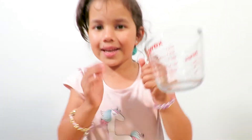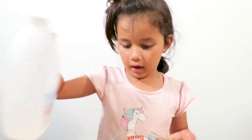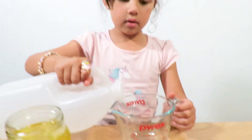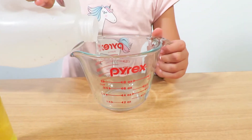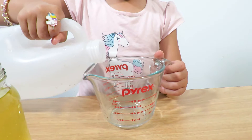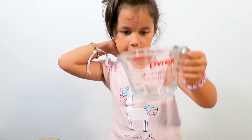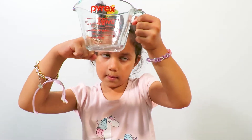So guys we need this jug to put the vinegar inside the jug. So let's open the vinegar. Okay, let's start pouring it in. Now we are done with the vinegar — it's about right there where my finger is.